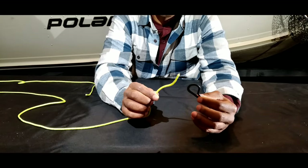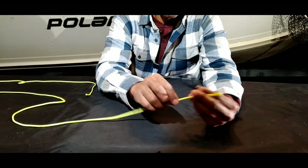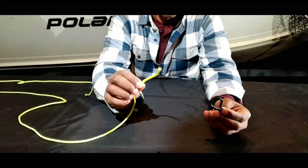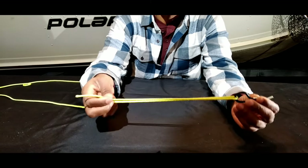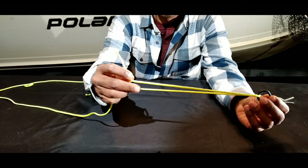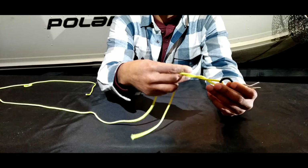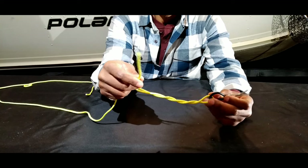We'll demonstrate how to tie the improved clinch knot first. This locking pin represents our jig or hook and this packing cable represents our fishing line. To tie the improved clinch knot, we take the tag end of our fishing line and bring it through the eye of our jig or hook about six inches. Then we want to take our tag end and wrap it around the main line five to six times — for this demonstration I'll only do it three times.